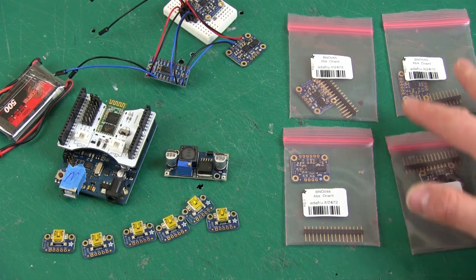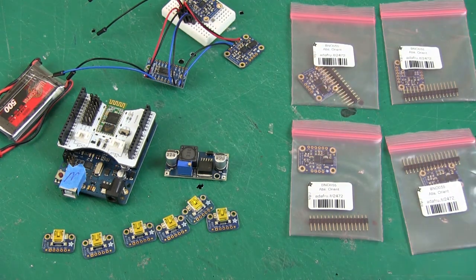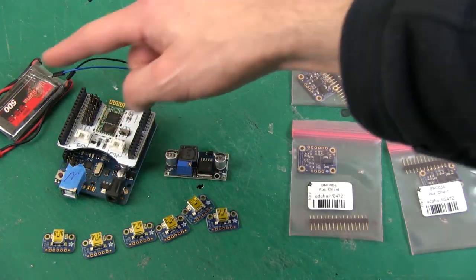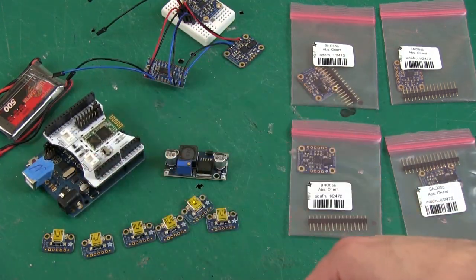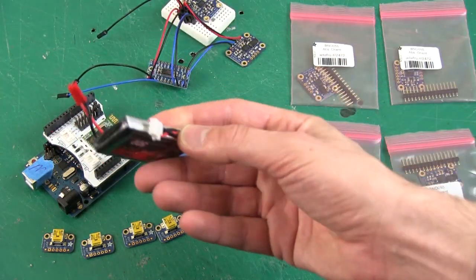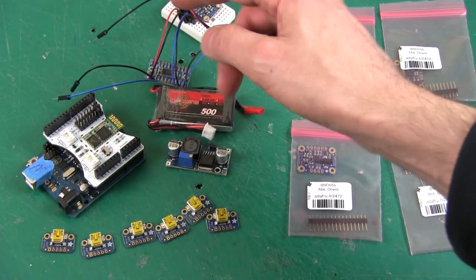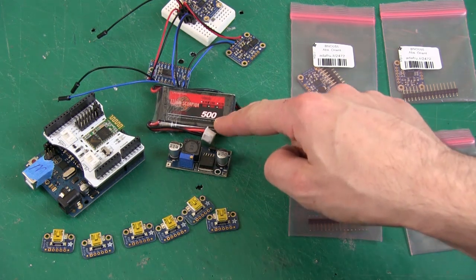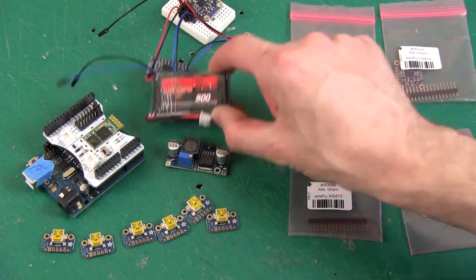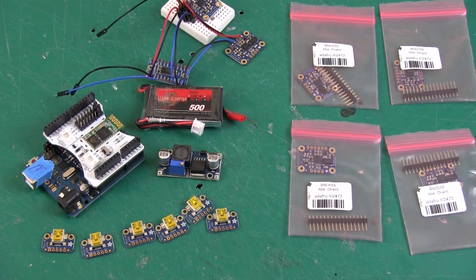This time we're going to try and mount six of these BNOs on my body using some things I bought off eBay. We need to get them mounted on some sort of waist belt along with the Arduino with its Bluetooth shield, a power supply, and a LiPo battery - a half amp one - which should be enough to power it for quite a few hours. The Bluetooth shield only draws a maximum of 100mA, so even at 500mA that should last a good few hours.